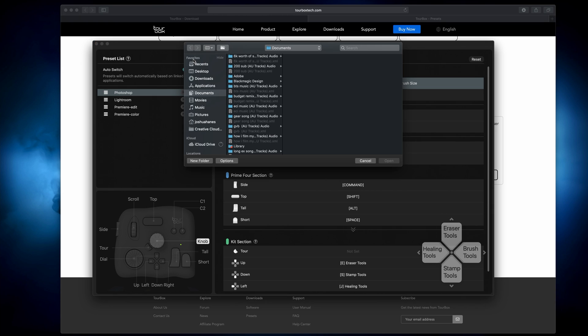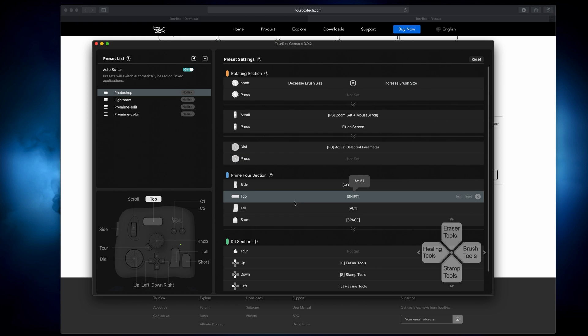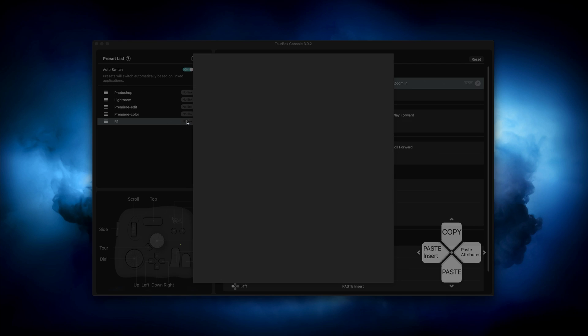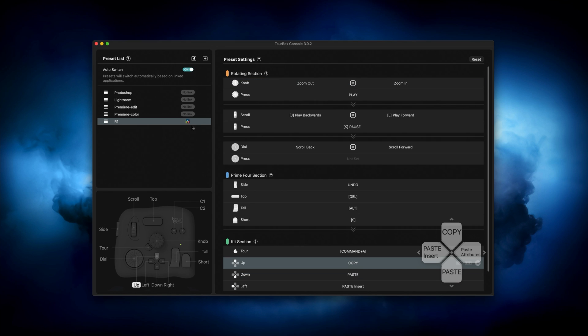We're going to hit Import Preset, find it on the desktop, and name it R1. I can scroll over these to see the shortcuts already set up. Am I going to change some of these? Yeah, most likely — but again, it gets us in the ballpark of what this unit can do. One important thing: you need to link this to DaVinci Resolve or whatever software you're using. Go in here, click Link, select DaVinci Resolve, hit OK, and now it is linked to the software. Otherwise, nothing is going to happen when you're in there.